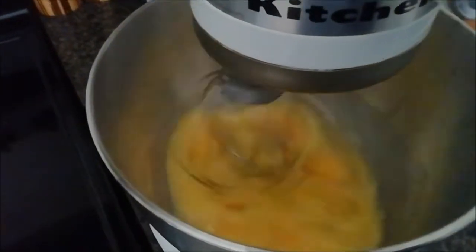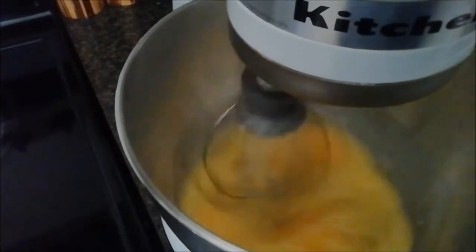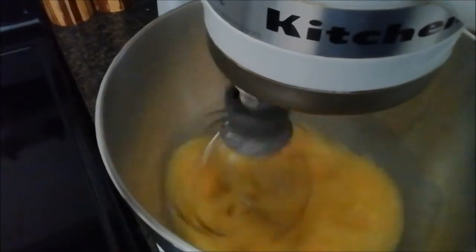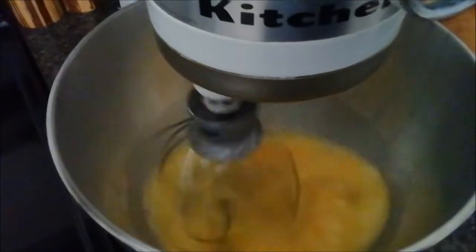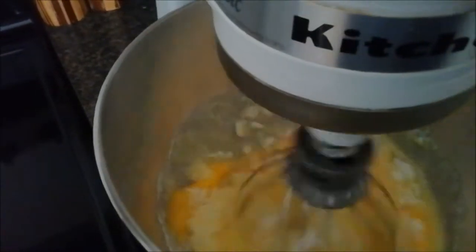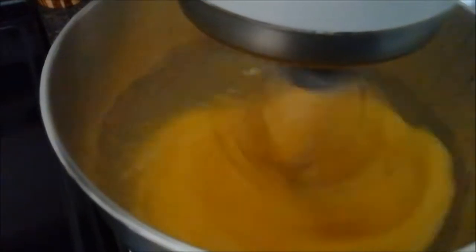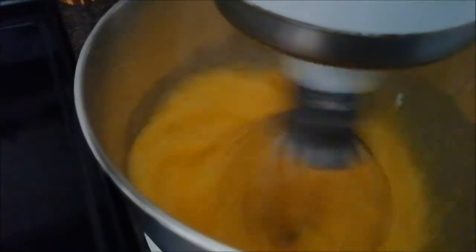Today I'm going to teach you how to make an Italian sponge cake. We have six extra large eggs at room temperature beating, and I'm going to add in a cup and a half of sugar. We're going to let that mix together and beat the egg and sugar on high speed for 10 minutes.